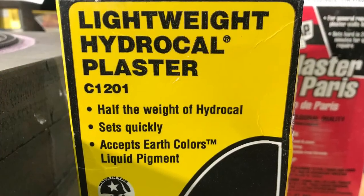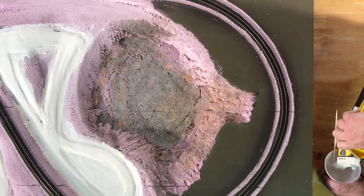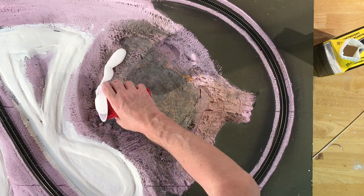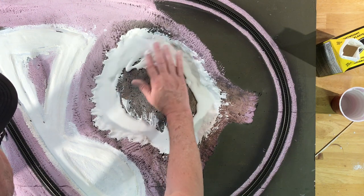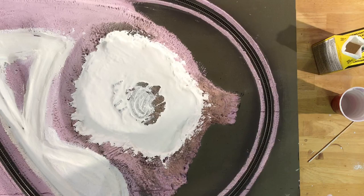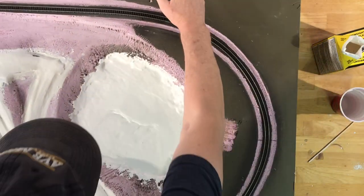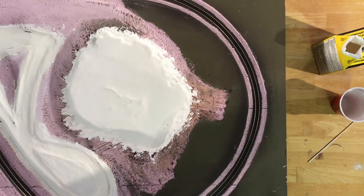For the lake bottom, I went with some lightweight HydroCal plaster, first mixing it up in a cup. I left it fairly wet so it would spread more easily, first attempting to spread it with my fingers, and then eventually just taking the whole module and leaning it from side to side and letting the plaster flow around the lake, even shaking it up a little bit to try to get it to level out.